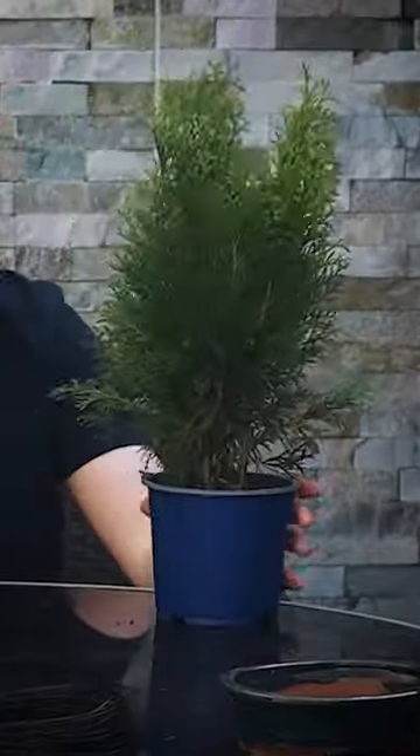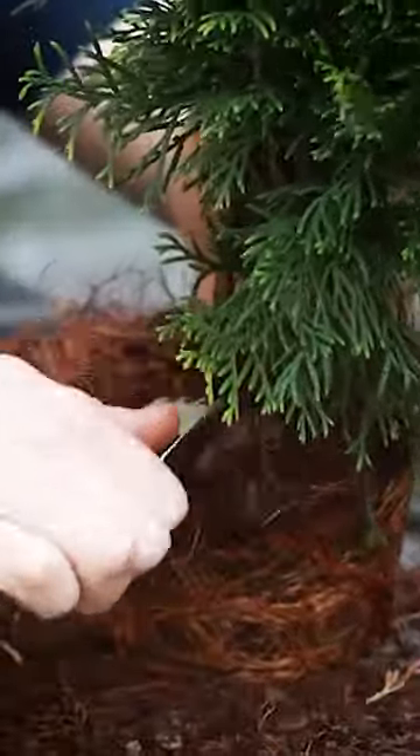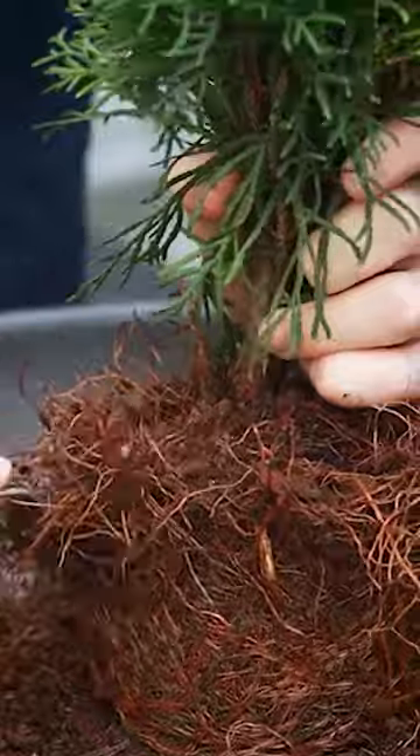In this video we make bonsai from a thuja. This is just an ordinary cedar tree that you can find in a garden center. I'm just loosening up some of the soil on the surface to reveal more of the trunk.